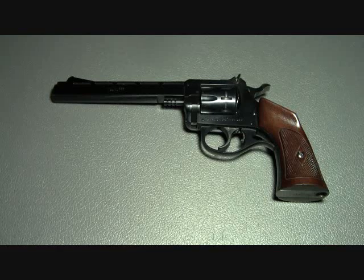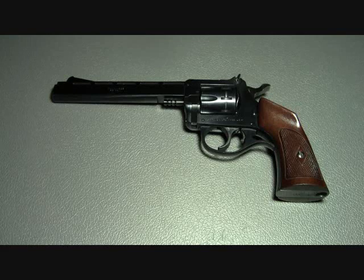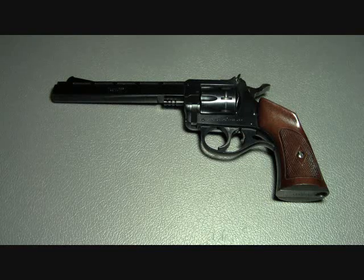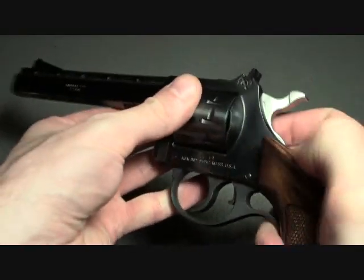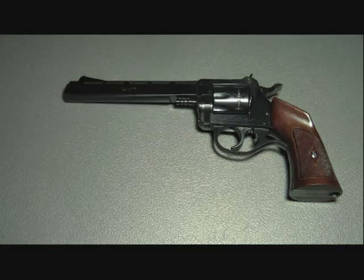There are some things about this firearm I really don't care for, but I have to admit it's provided many years of good service and I have a lot of great memories shooting it growing up. So if you're in the market for a .22 revolver, the Harrington and Richardson 939 isn't going to be an expensive option — it should be somewhere in the price range of a Heritage Rough Rider. A nine-shot revolver is a blast. As always, be safe and thanks for watching.